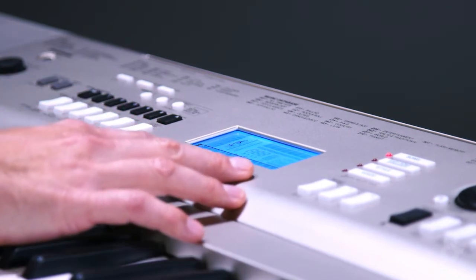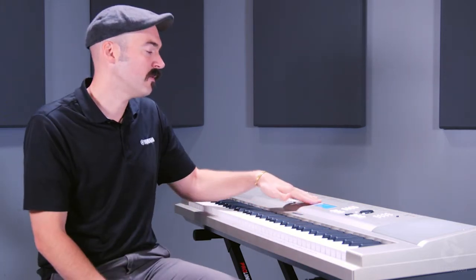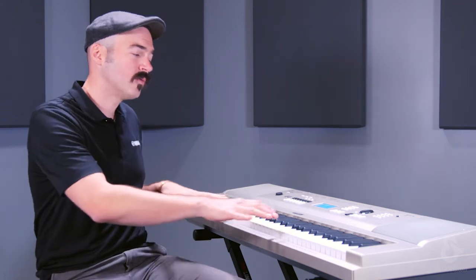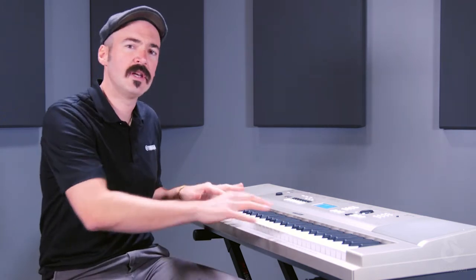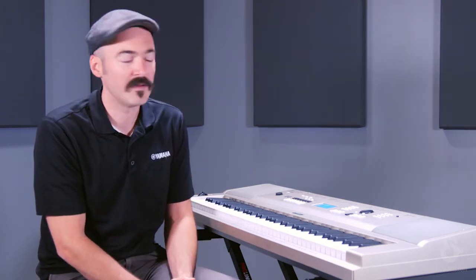We also have a backlit LCD display, which is great for just interfacing with the keyboard. It also has a layout of the keys, it has a layout of the staff, so if you want to learn how to read music that will be on there. If you want to just see different chords and what they look like, that will be shown on the screen in addition to whatever you've selected in terms of the features and functions.